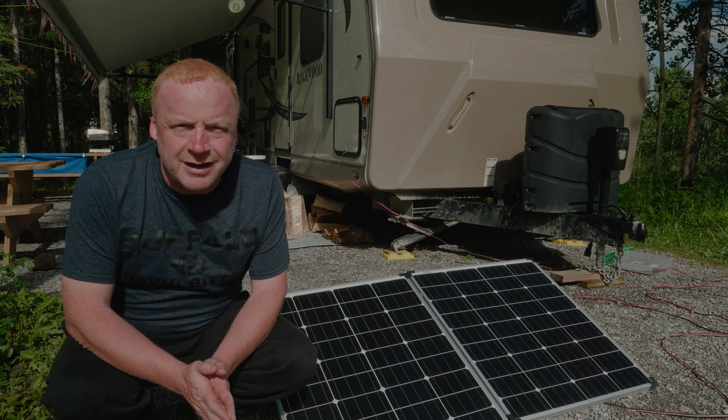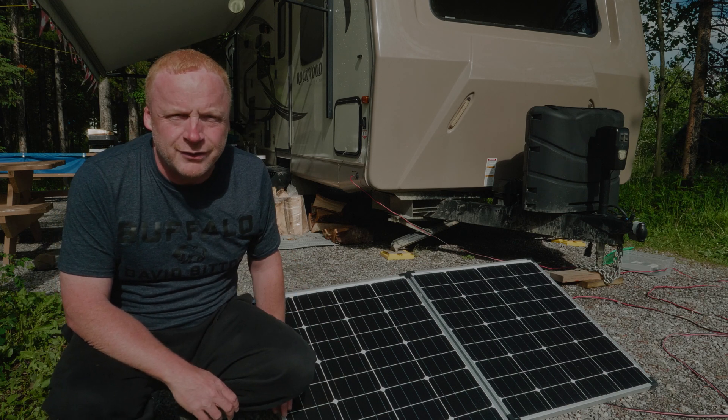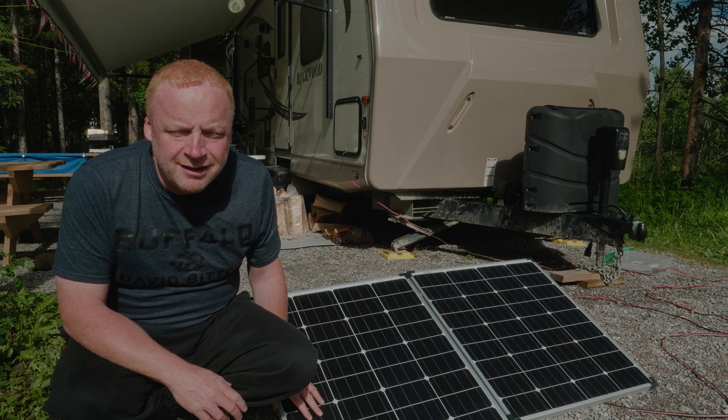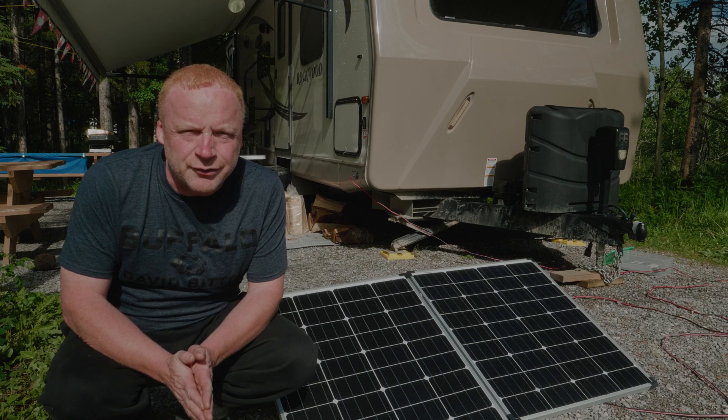What we use here are a couple of solar panels we picked up from Costco — two kits by Coleman. They come with a panel, a PWM controller, and a 300-watt inverter.